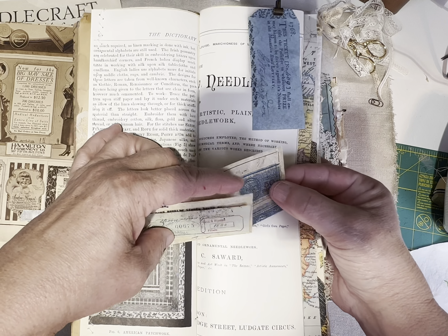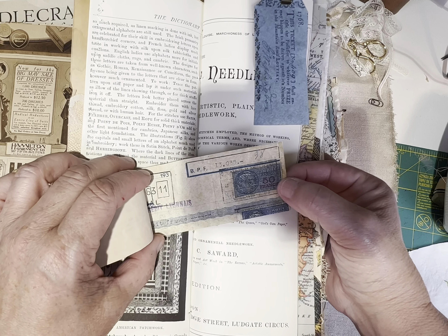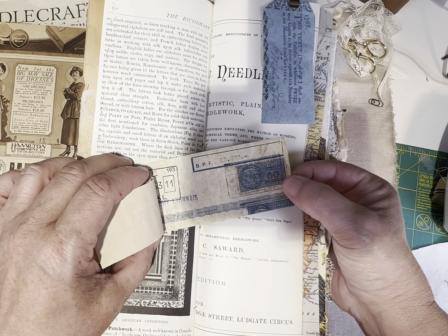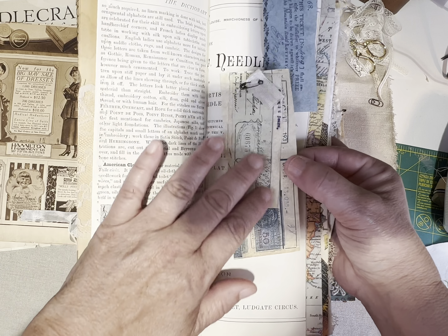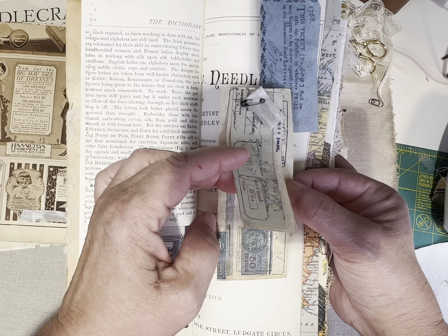This one is on American Patchwork — it's just very interesting. This particular book, I put the first page in it. This one we're looking at, her name is Iris. So there's three of them: Iris, Ivory, and Lily. And this one is Iris.